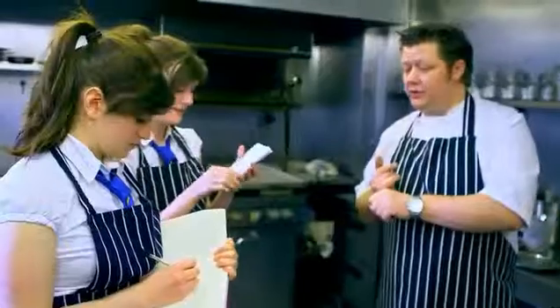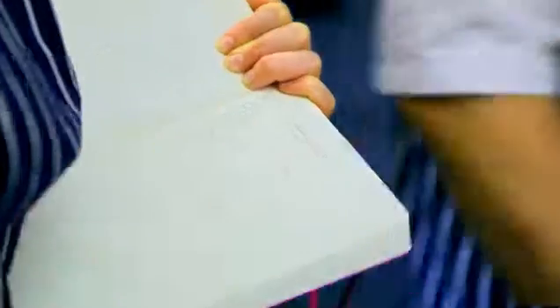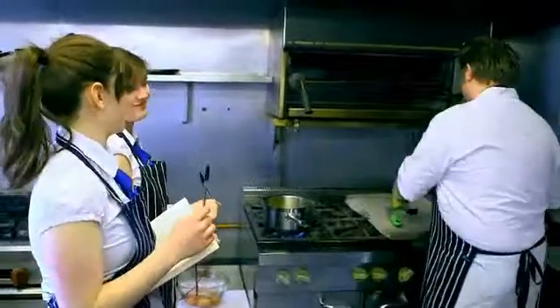Mark passes on his unique recipe for Kedgeree, hoping the girls will be able to master it on the day. One kilo of fish bones. Two to three litres of water. What's the ratio between rice and stock? One to three. How much curry powder do we put? One and a half spoons. One and a quarter spoons of salt.